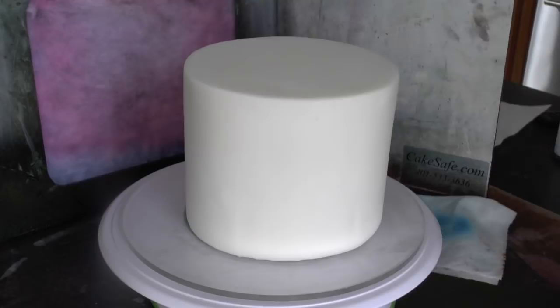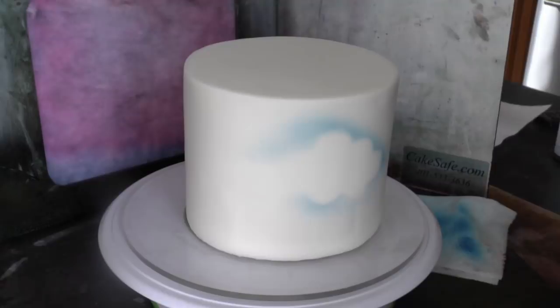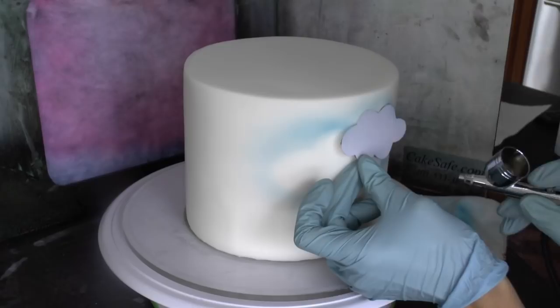So here I have sky blue Americolor airbrush color — make sure you're using airbrush colors, not gel. I'm just taking my cloud stencil and gently pressing down on the trigger, gently airbrushing color onto the cake around the edge of the clouds.